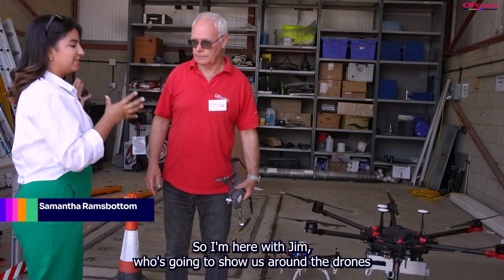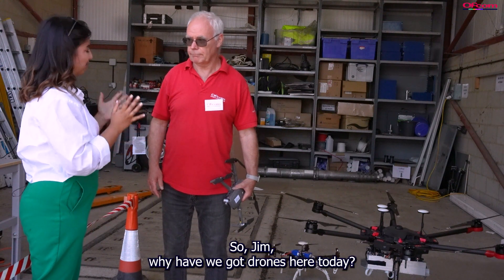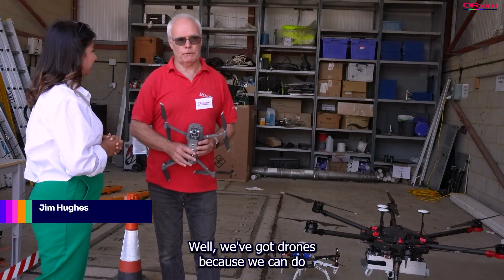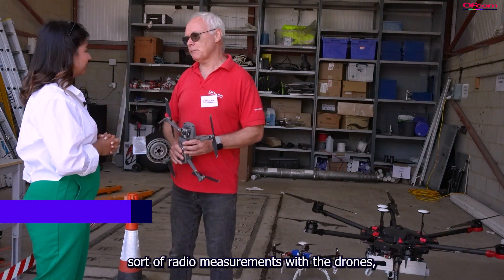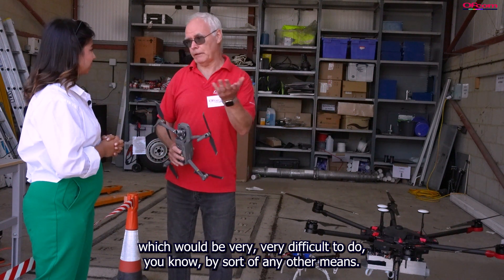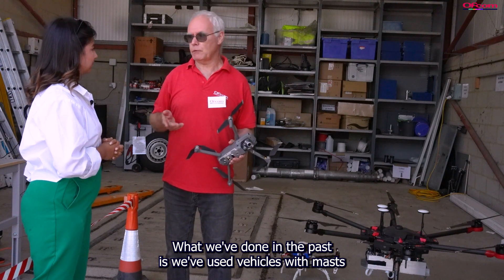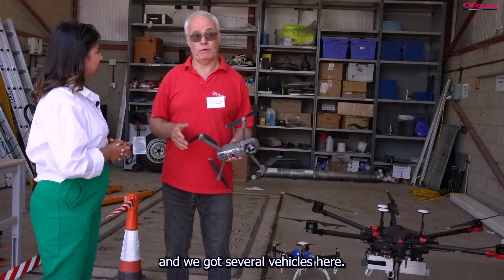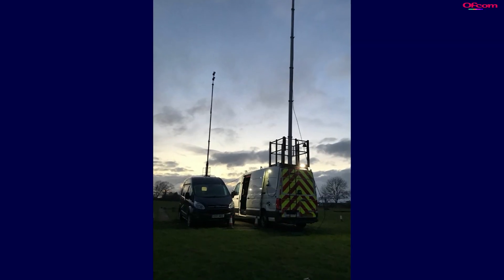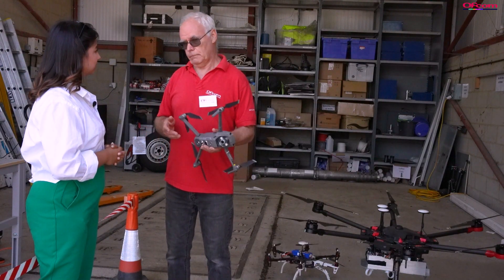Jim is here to show us around the drones and explain how they work. We've got drones because we can do radio measurements with them which would be very difficult to do by any other means. In the past we've used vehicles with masts — the highest mast on a vehicle is 20 metres, so if we want to do measurements higher than 20 metres we have to use a drone.